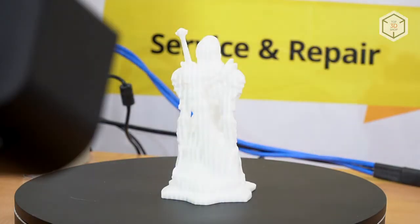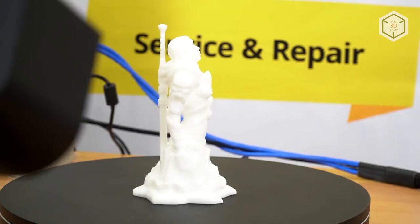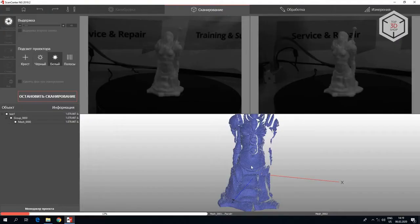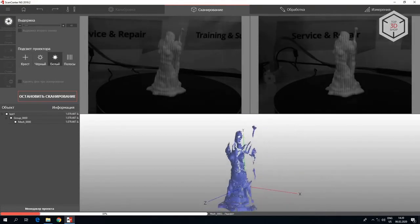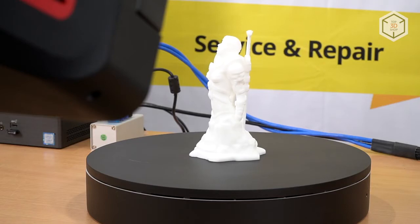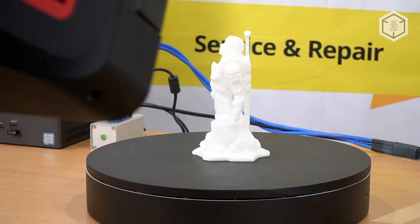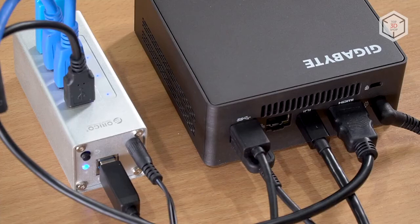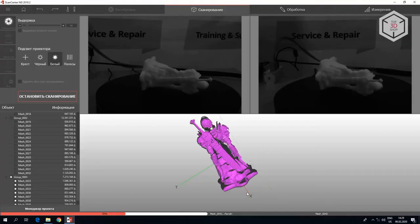RangeVision Pro can scan both with and without markers. The fastest and easiest mode for the user is working with a turntable. The object is placed on its surface, and the scanner, in conjunction with the ScanCenter NG application, automatically takes pictures of the object when the table is rotating at 360 degrees. The recommended number of intermediate positions of the table is from 8 to 12. A larger value will increase the processing time of the finished digital model. Usually, to improve the quality of scanning, this procedure is repeated two to three times, changing the position of the object on the turntable.